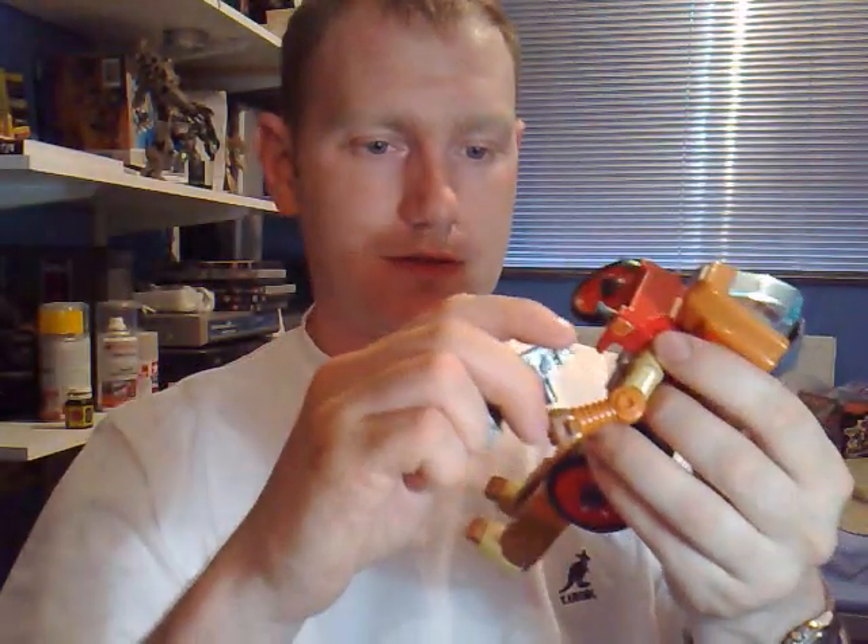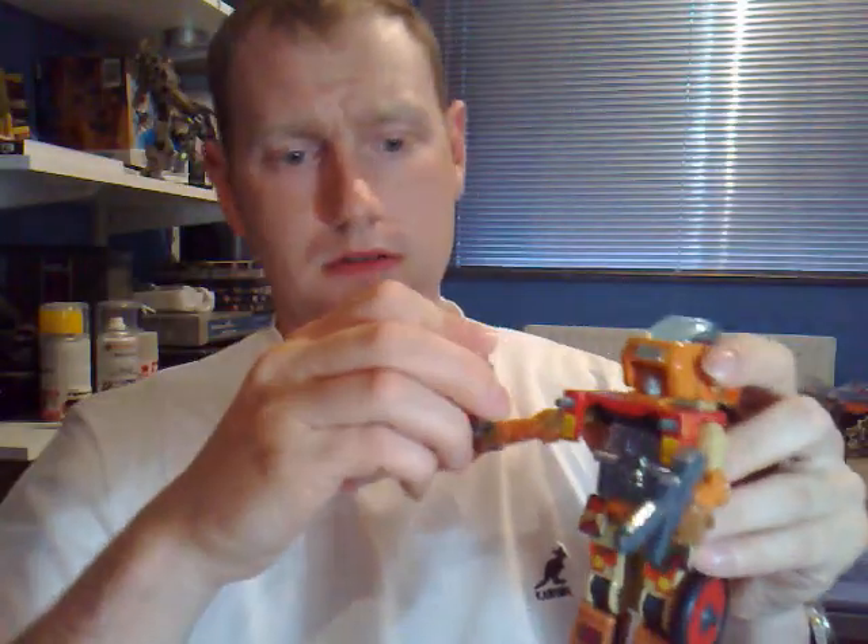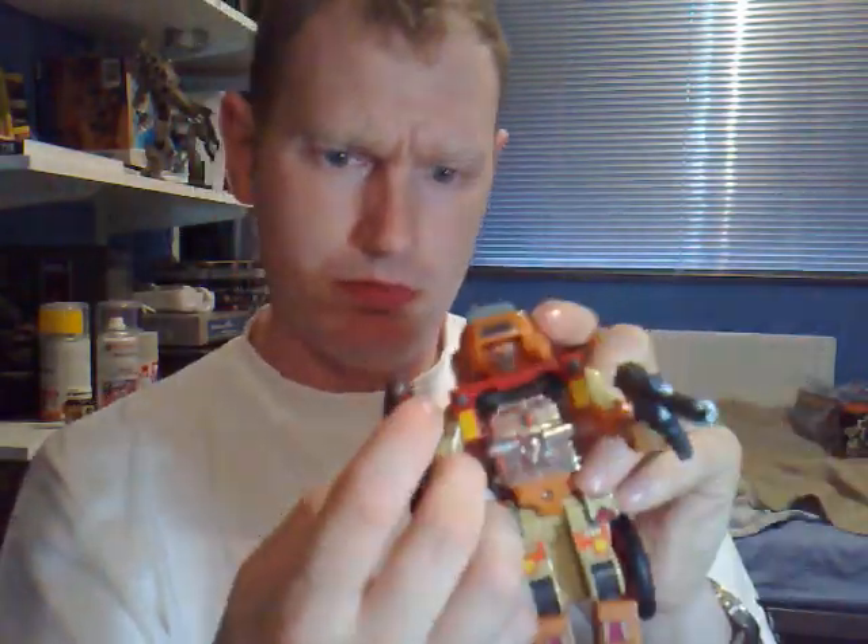I've got his weapons somewhere — here we go. So we open up the little bag and he's got this nice little gun, which goes in his hand like that. And he's got his little axe. We can take the wheel out and it will fit into the hole in the little axe like that, creating some sort of strange little weapon. That can go in his hand as well — either as a shield or... I don't know, it looks like a pizza cart to me.